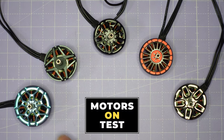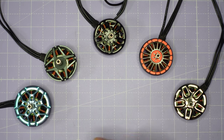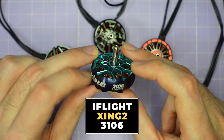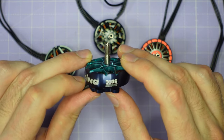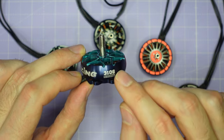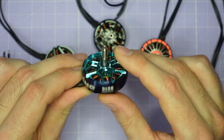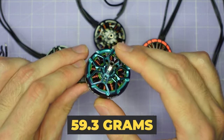Before we dive into the test results, let me take you through the motors we've got here. Five different motors from four manufacturers, starting with the iFlight Zing2 3106. This has a bit of a wider and shorter stator than the other motors we're going to be looking at, with a 1200 kV rating. It's got a Unibel design and it's the heaviest motor we're looking at today.